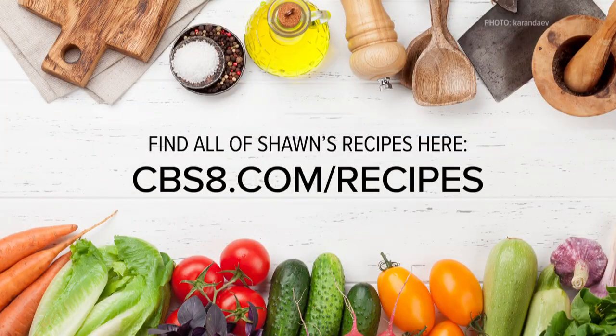If you'd like this recipe and more, go to cbs8.com/recipes. That's cooking with style.